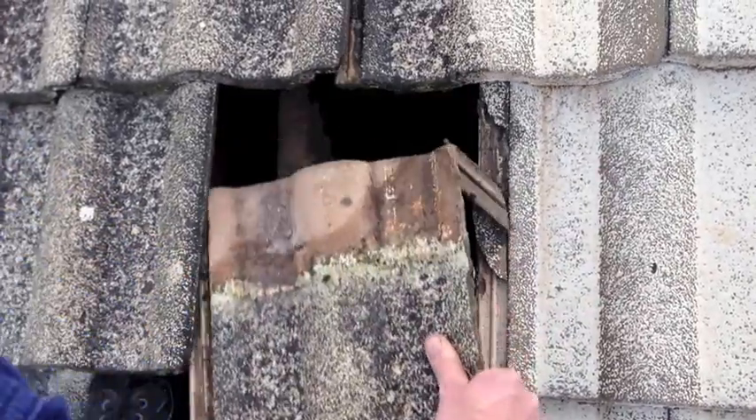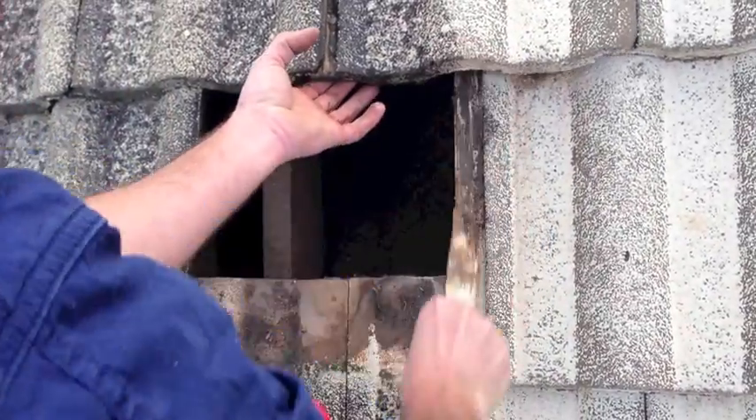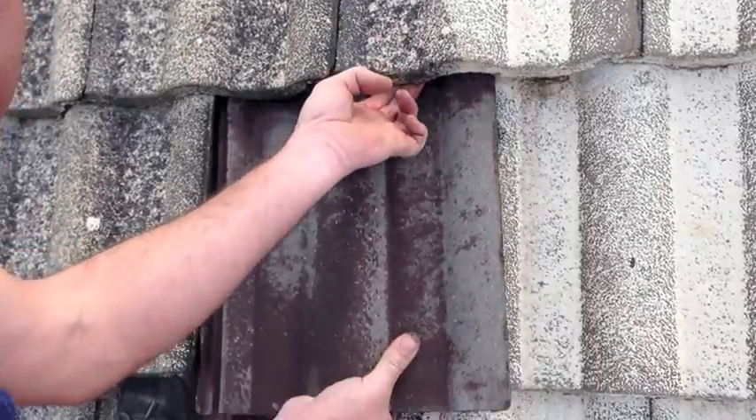To prevent water ingress during the cleaning process, we first replace any broken tiles with recycled ones of similar condition.